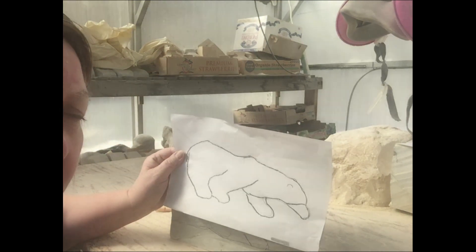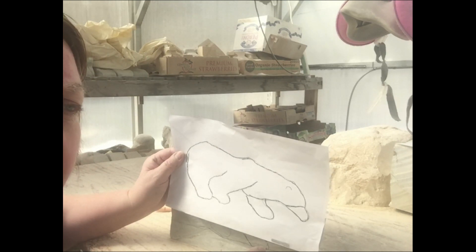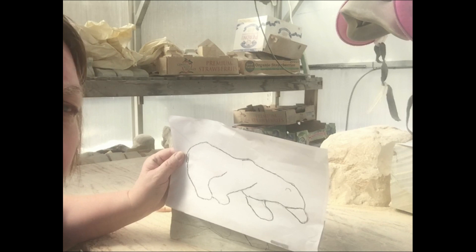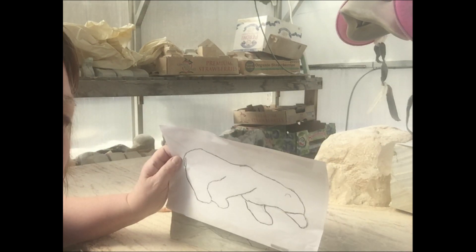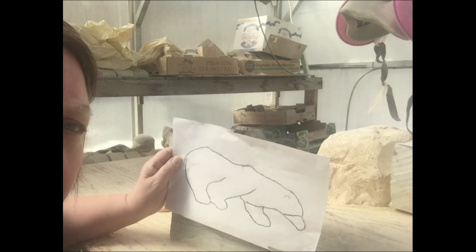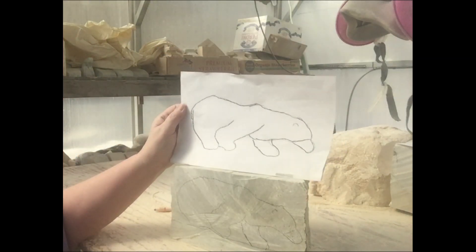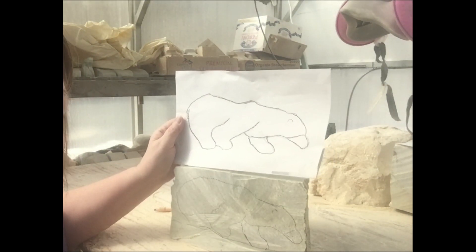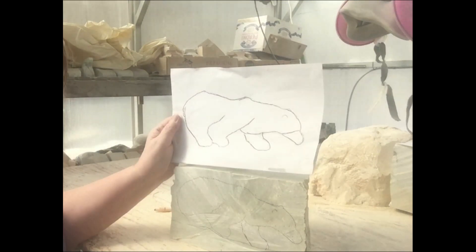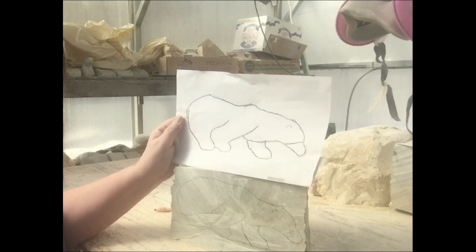Photos themselves have too much detail or make it hard to see the dips and valleys you need to see on the piece. I usually start by trying to create the image at the size I want, so I have a good visual of whether it's going to fit into the piece of stone I've chosen. I try to use as much of the stone as I can so there's less wastage.